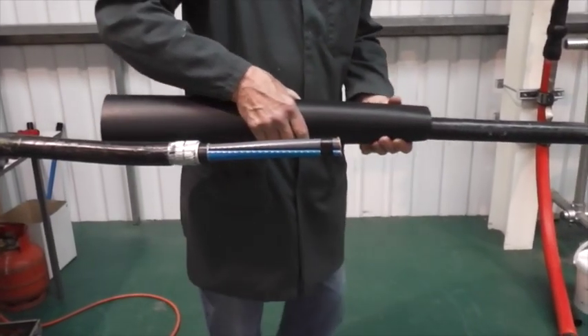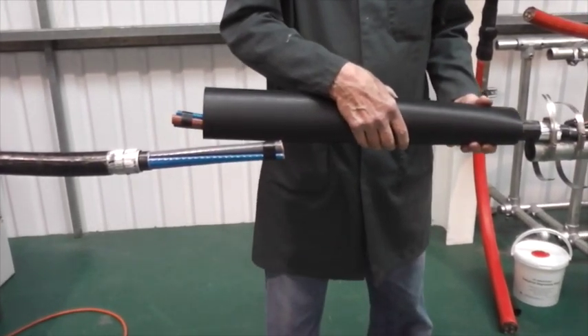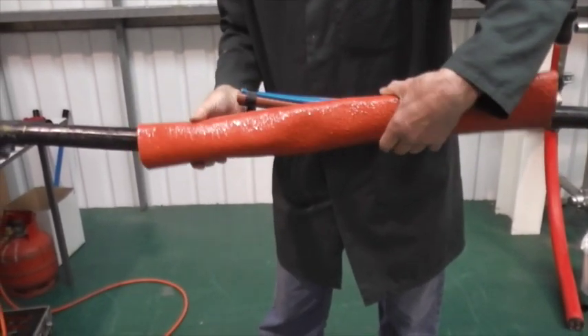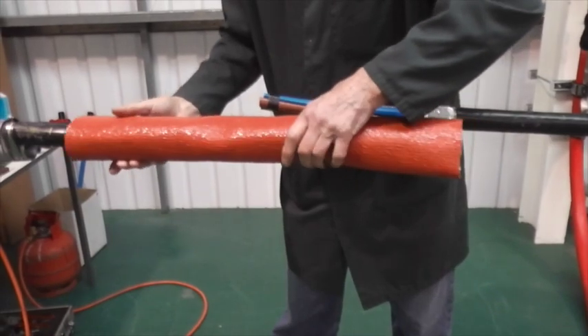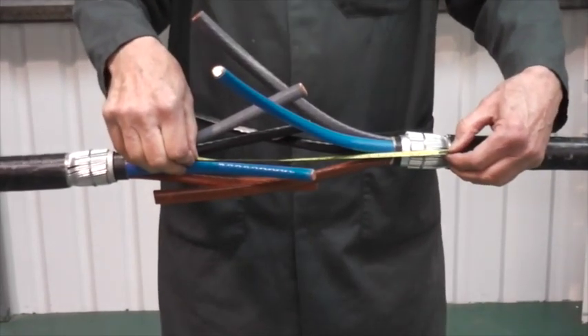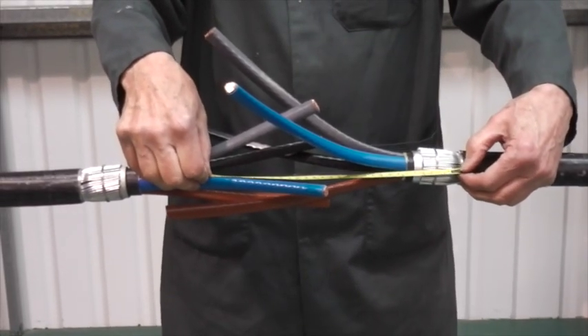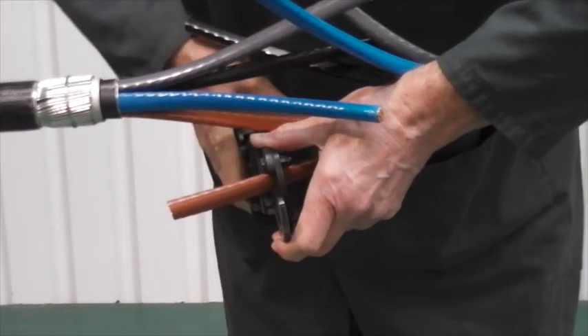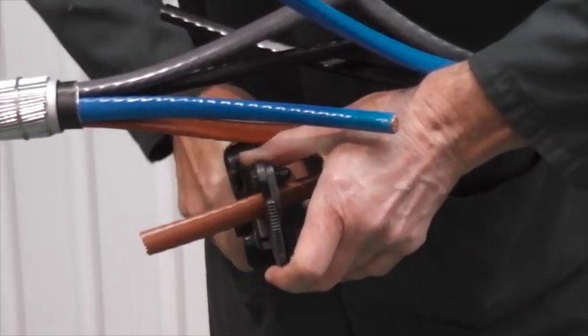Remember to position the outer zero halogen adhesive lined shrink tube over the cable end, and also the fire barrier protection tube. Now set the cores. Using table one, figure one, mark the cores and cut to the required length.